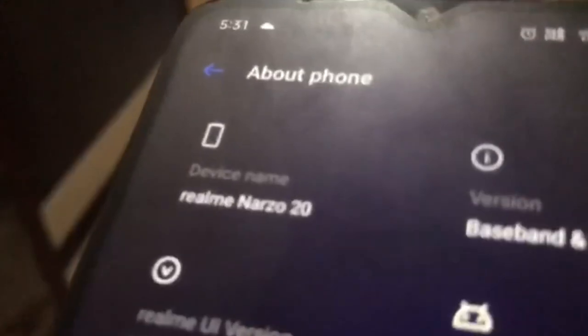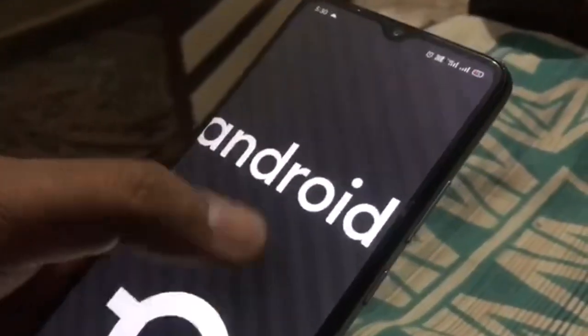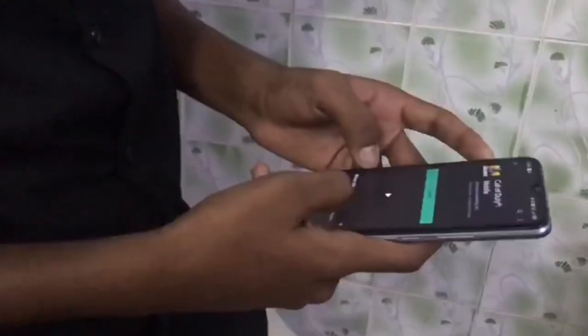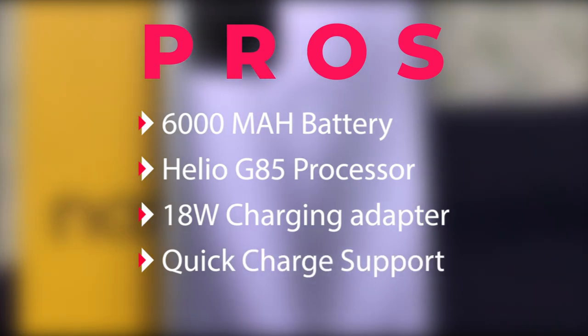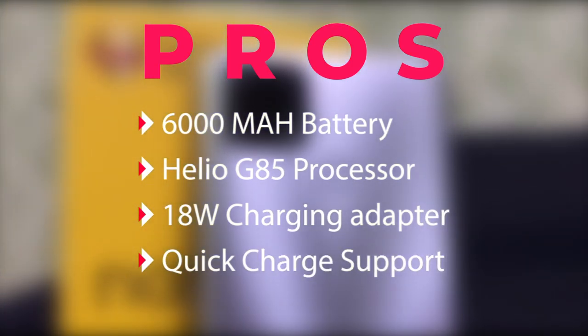It runs Android 10 with Realme UI, which is smooth for day-to-day life. For heavy usage the battery is very efficient, with a maximum charge lasting up to 2 days. That's why it has fast charging support.